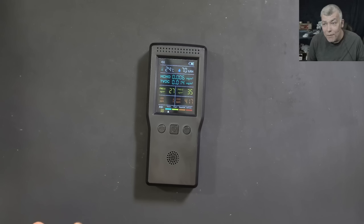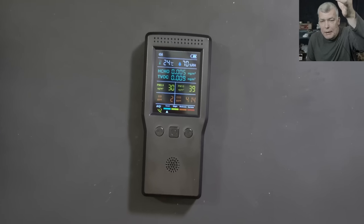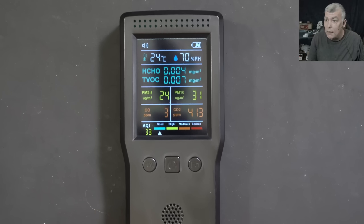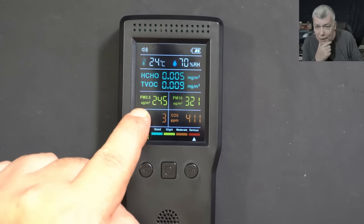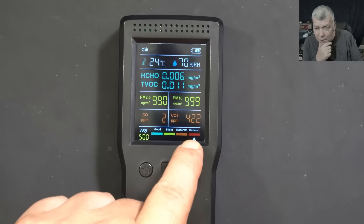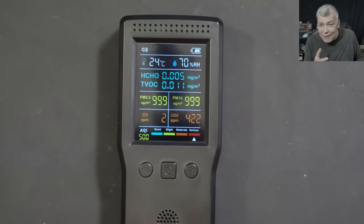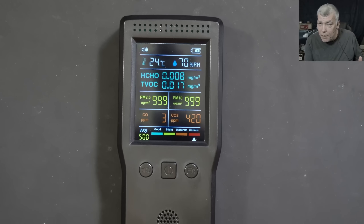Now we have nine measurements of air quality including chemicals from the air. You'll ask: how good is it and how quickly does it respond to air quality changes? That's very important. Let's do a test — I have my vape here. Check: first you'll see the particle readings, then CO2 going up, and the air quality indicator going to serious red. The meter responds very fast. The small particles and big particles maxed out because vaping produces tiny particles of steam — but it instantly showed the air quality change and then everything came back to normal.